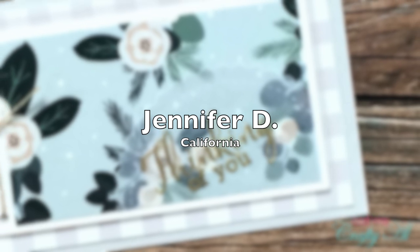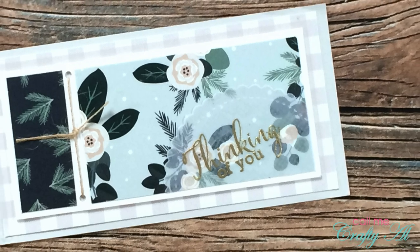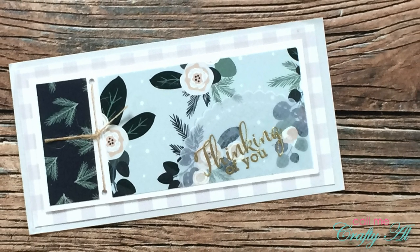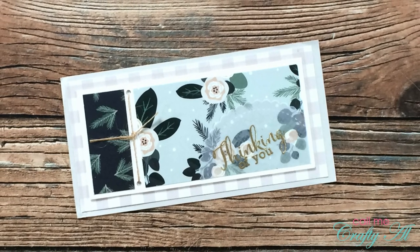Jennifer D from California sent in this next beautiful example. I am absolutely loving the heat embossed sentiment on the vellum — you know those are two of my favorite things. Thank you so much, Jennifer.